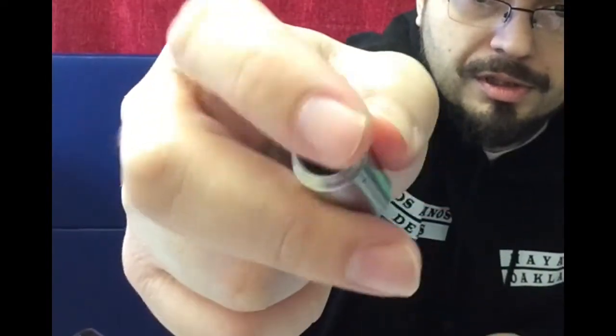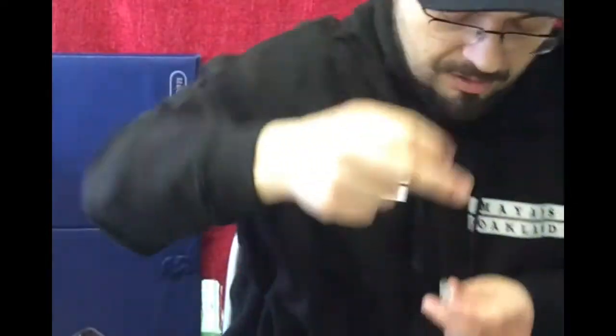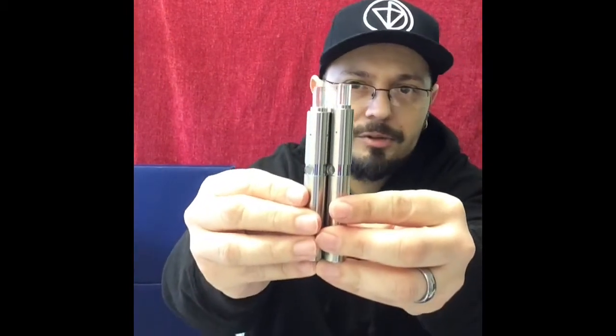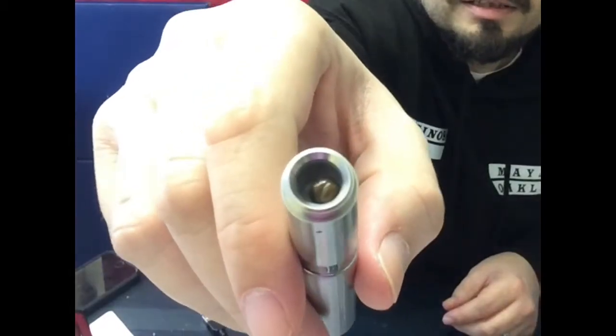This is an all-quartz chamber with quartz rods and it just screws on in place of your ceramic chamber. This one is slightly bigger, but it's minuscule — you're talking like a millimeter or two. This is the first time I've used this, so that's going on there.